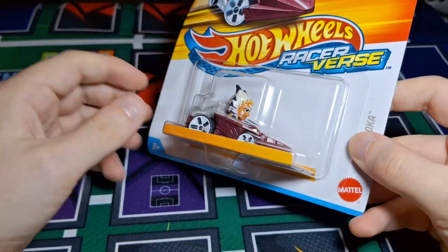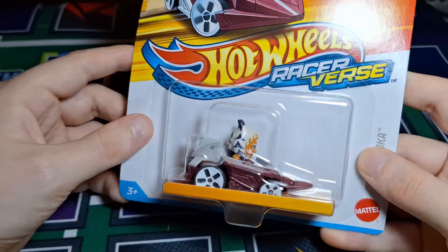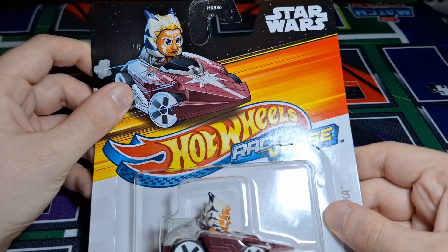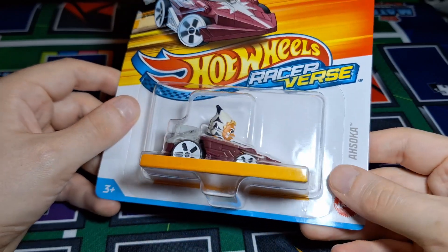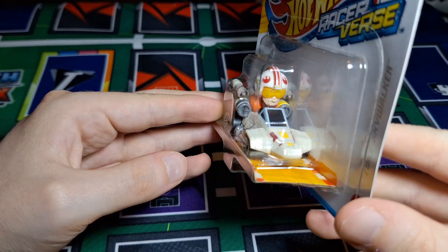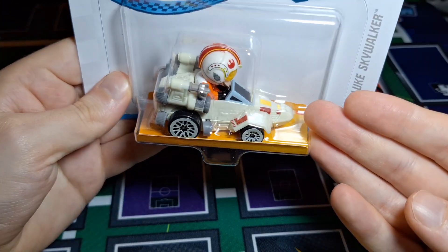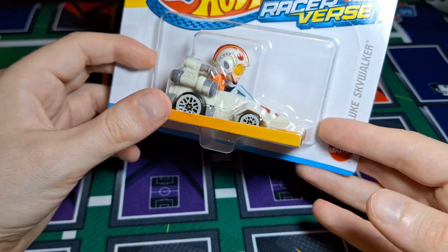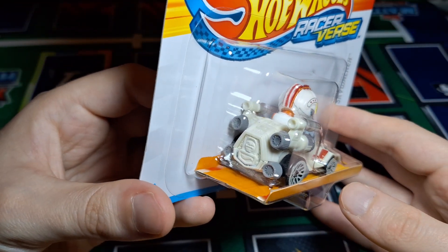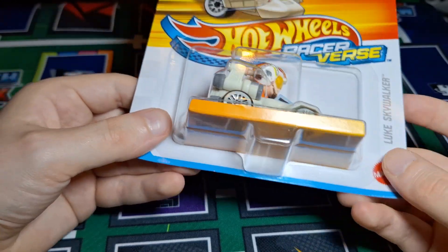We also have Ahsoka from Star Wars — not a character I hugely care for, but if we're picking them all up we might as well. She's a really nice model to be fair; the head's not bad at all, pretty good for one of the Star Wars ones. I actually ended up getting another one a few weeks ago for my girlfriend because she kept asking for it. Finally, ending strong, we have Luke Skywalker — though that could be anyone, it could be Wedge Antilles, there's no discernible Luke Skywalker quality to the face. But the X-wing car model is really really cool, the rebel helmet is cool, and there's a lot of detail in those car molds.